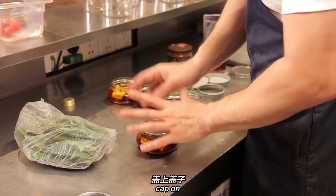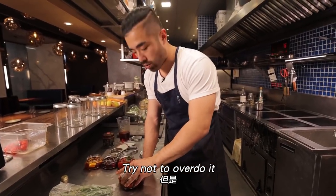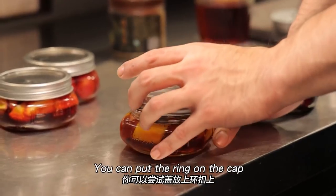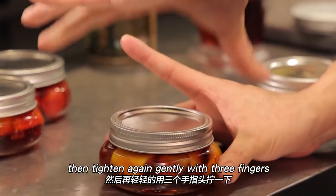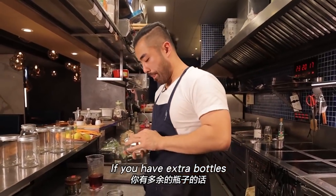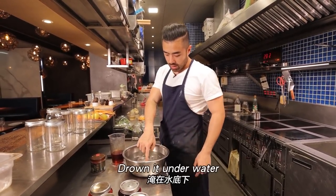There's technique to capping: cap on, ring on, press down with one finger, tighten with two fingers as much as you can — then stop. Never over-tighten — you need to leave room for gas to escape. A good technique: place the cap, put on the ring, tighten, then back off, then gently re-tighten with three fingers to ensure the rubber gasket is properly seated on the glass rim.